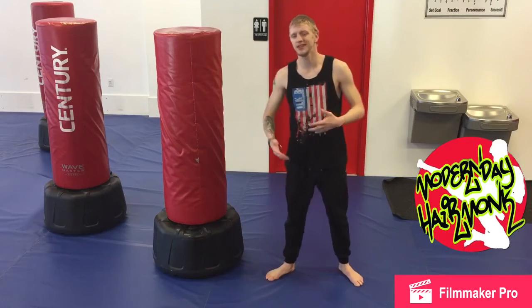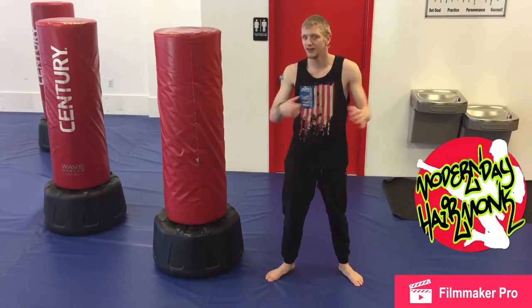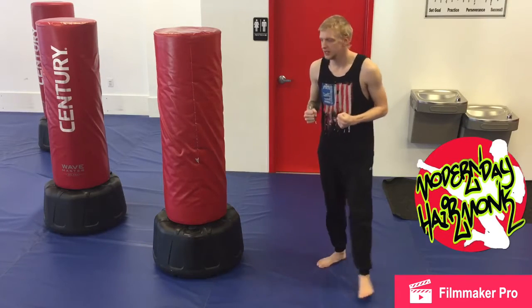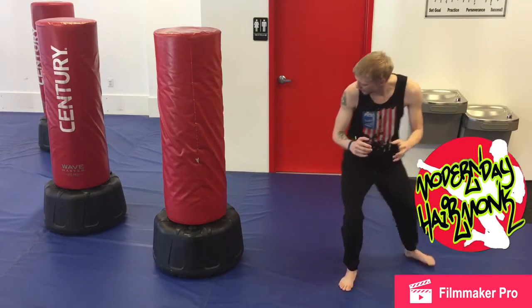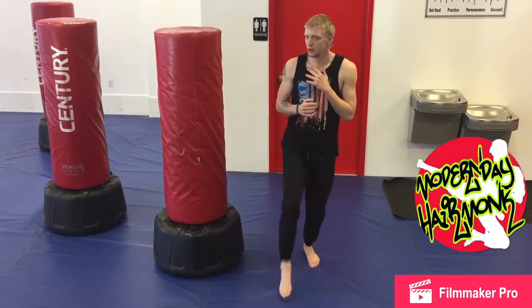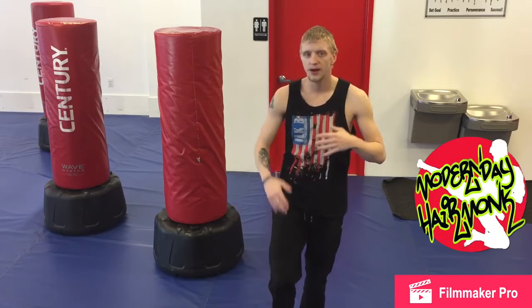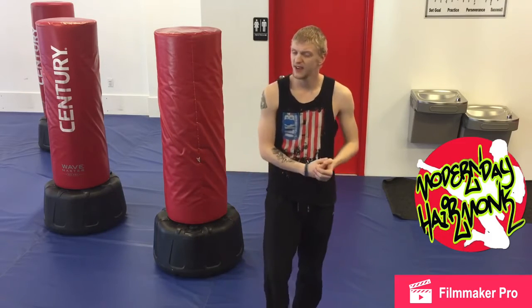I'm more likely to do it personally in that front leg style. I love front leg kicks. It's awesome. Same idea — I do my same little step behind, bring my knee up and a quick little pop. Doing it from both sides, front leg style and back leg style, has its advantages.